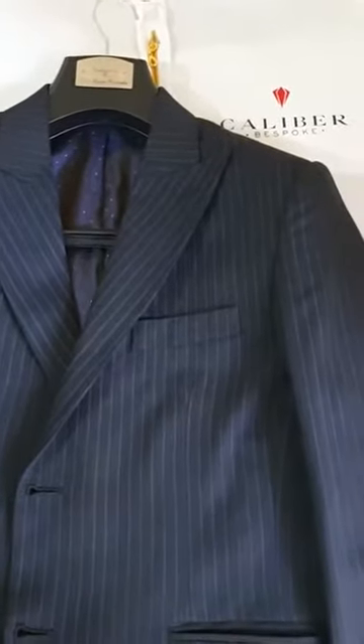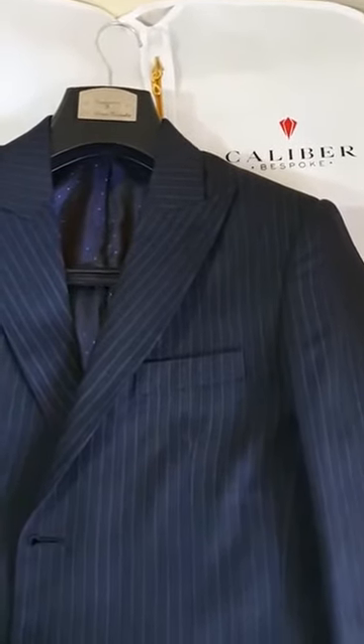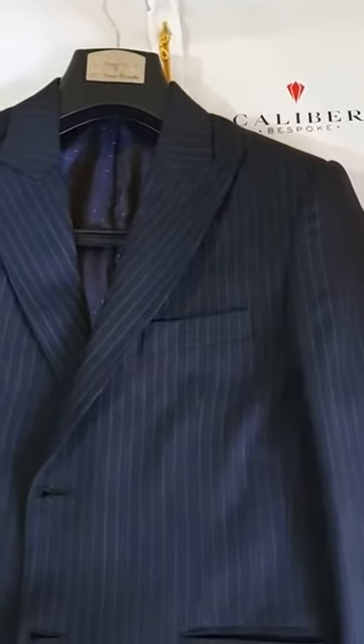Hello everyone. In this video I'd like to quickly go over some of the nuances that make our garments rather special and how we compare to tailoring houses along Savile Row and in Naples, Italy.